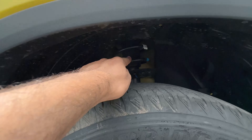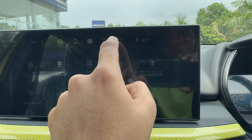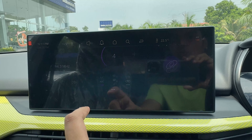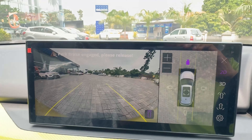There are a lot of connectivity features available. This is the vehicle settings menu — seat, light, door, and everything is available. The 12.3-inch infotainment system also has a dedicated 360-degree camera button.